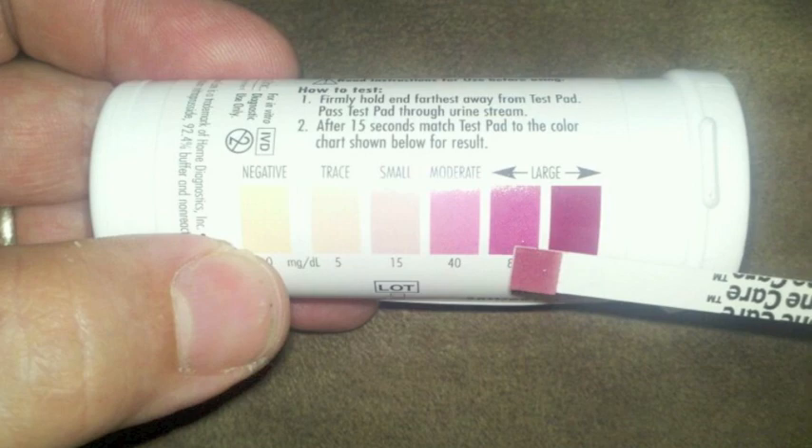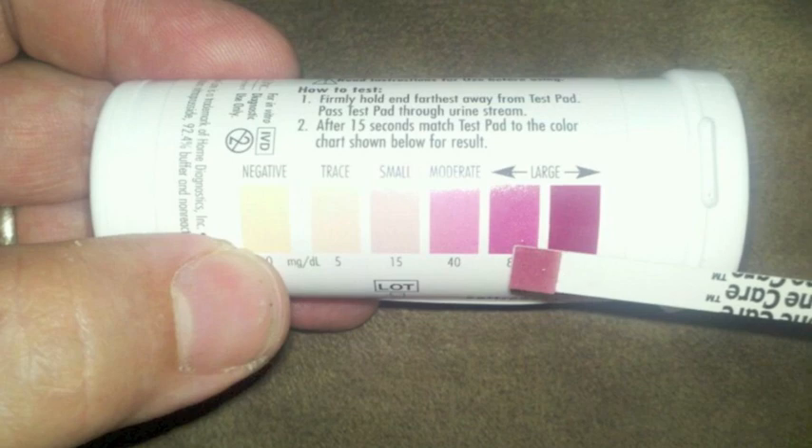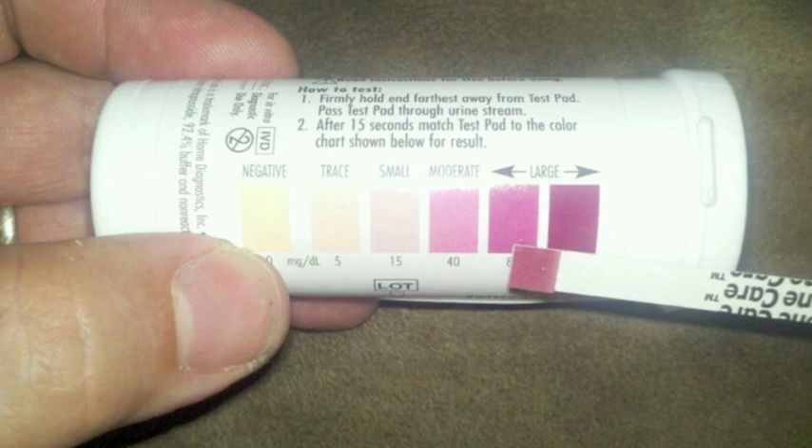I definitely recommend getting this product. Like I said, I got it at CVS for $11. There are 50 test strips in this vial and you can only use it for two months after opening the container, because it could give an inaccurate result after that.